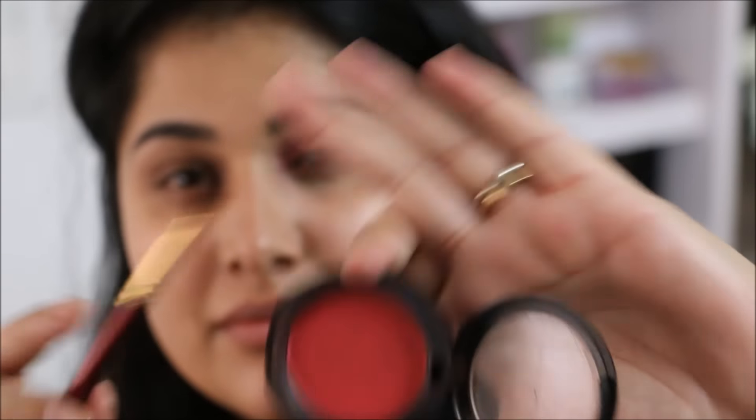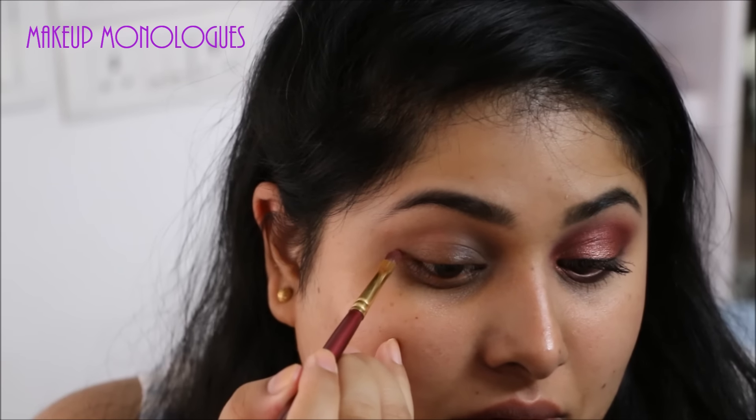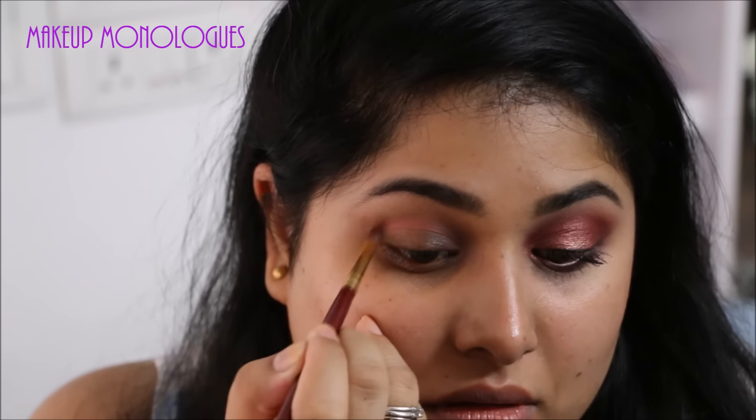Next I'm going into my MAC Frankly Scarlet blush. It's a beautiful, deep red blush. I don't have a matte red eyeshadow, which is why I'm using this. This is what is going to go right into my crease with a nice detailer brush.